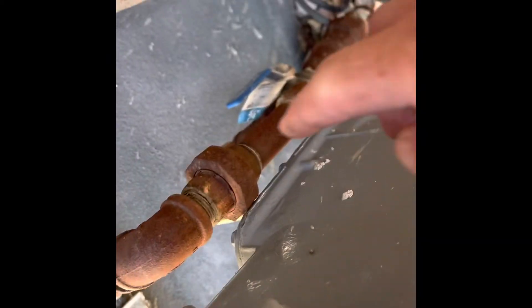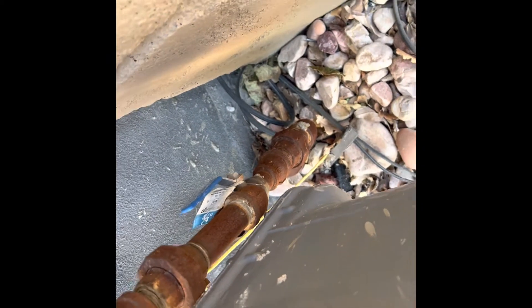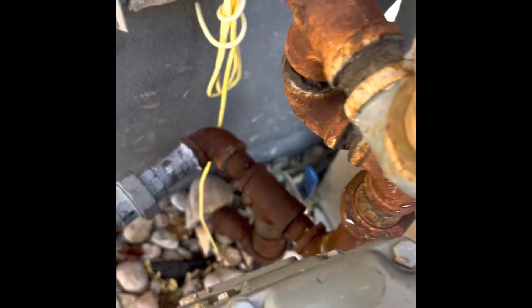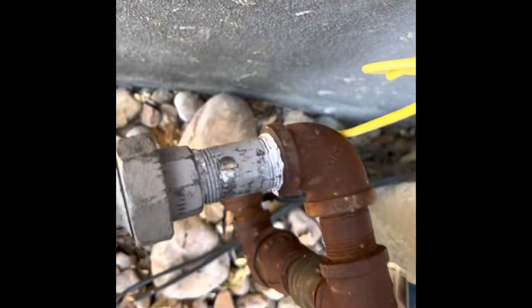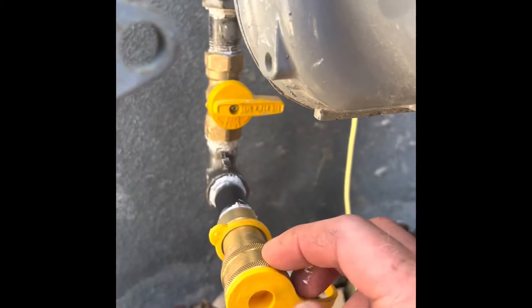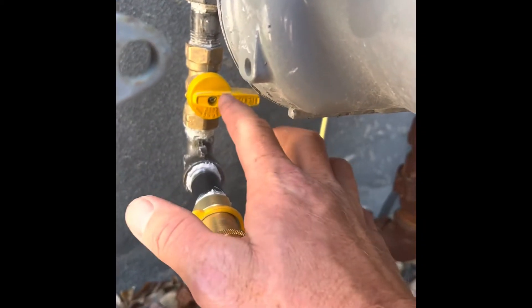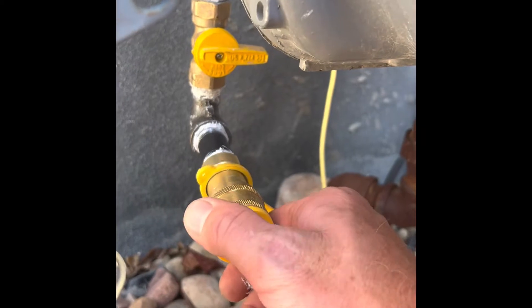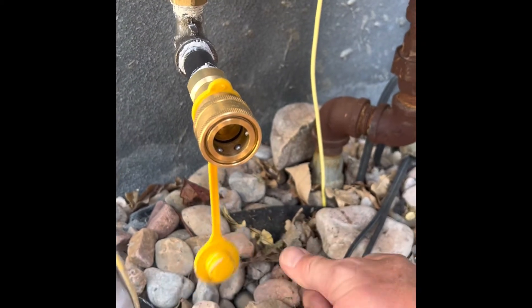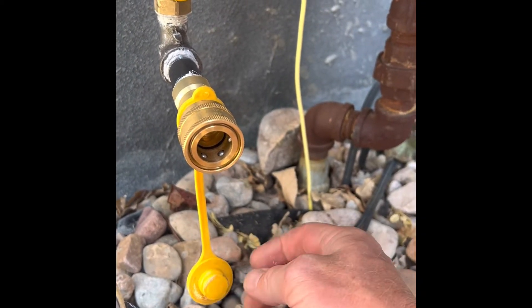We get started by taking off the top union and the bottom union, taking that piece out, and going from there. I had to cut out this piece of pipe and put in a union because it wasn't done correctly before. I put a ball valve to shut off the gas line, because this should only be on if I'm using it. Then there's the coupler for my new hose that goes to my generator, and it's got a 25-foot line, which is perfect for what I need.